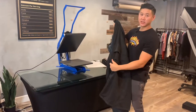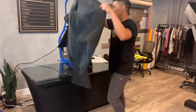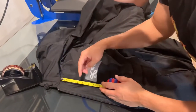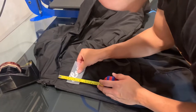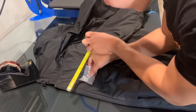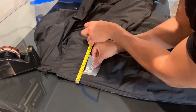We're gonna go ahead and heat press onto the left chest area, which is normally where the name is located. We're gonna be doing four inches down and an inch and a half across — four inches down, right there, and an inch and a half across. That's gonna be my starting point right there.